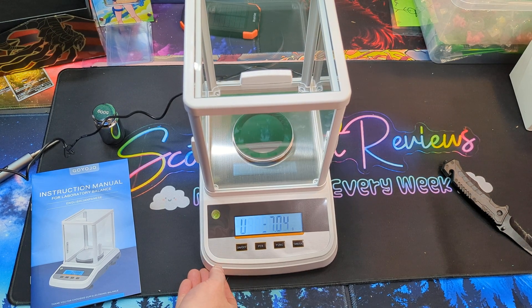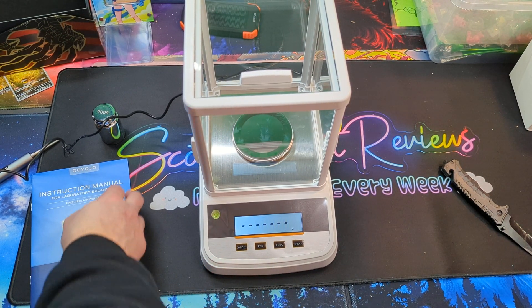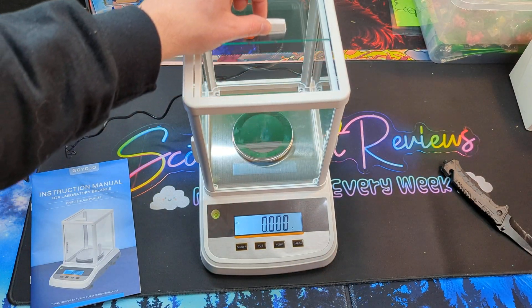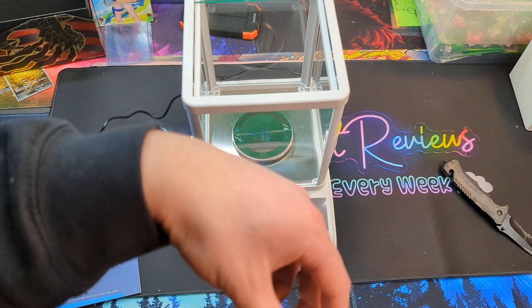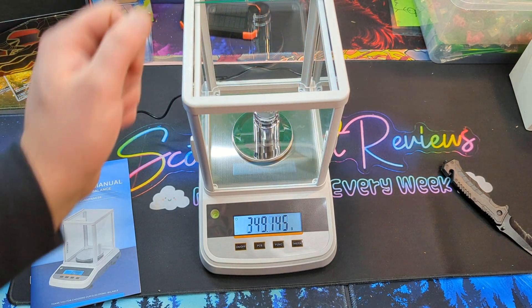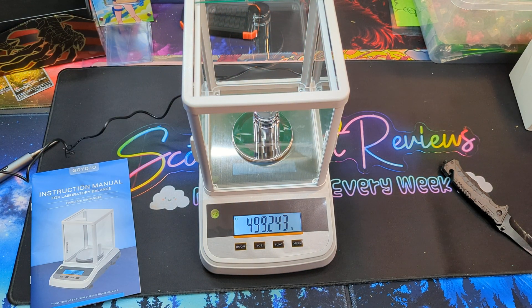Let's go ahead and turn it on so you guys can see — let it calibrate, we can do a test. It reads four hundred and ninety-nine grams.